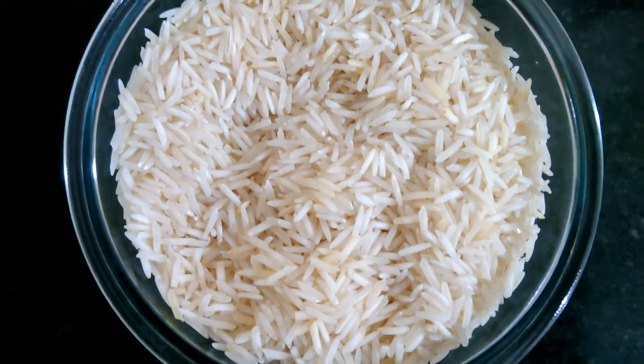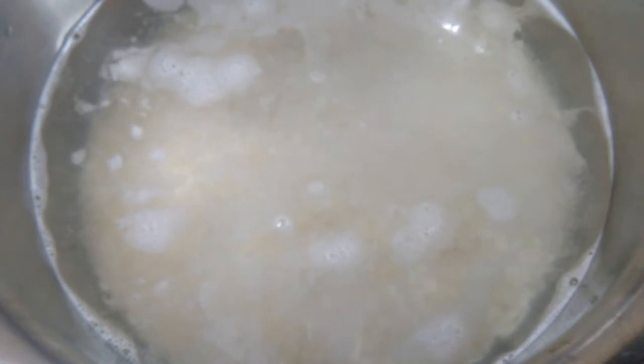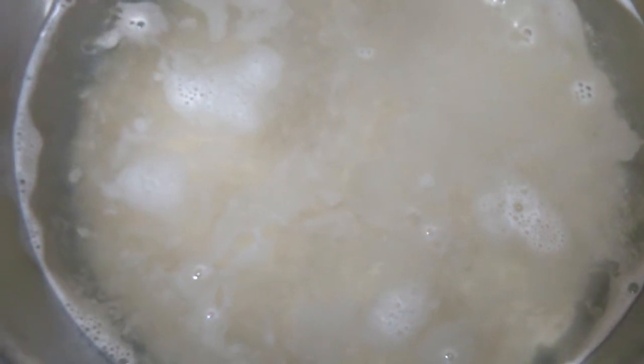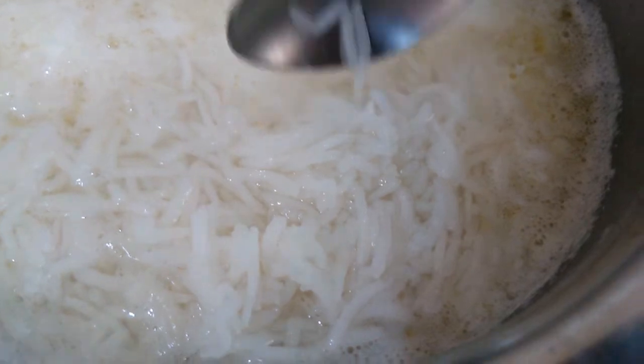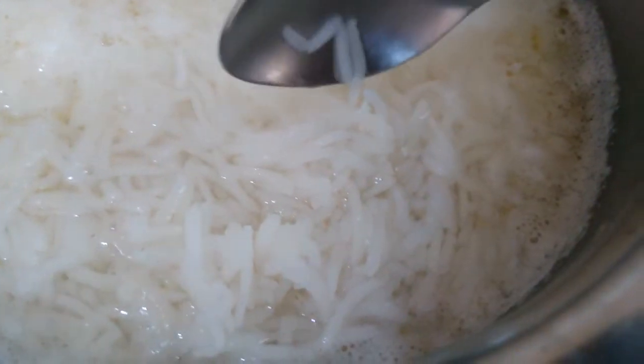Let's mix it up in 3-4 minutes. We will mix it up in the pan, in 6 spoons. We will mix it up in 1 spoon in the pan at 90-95%.